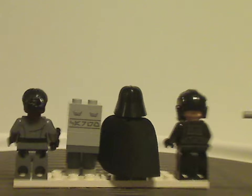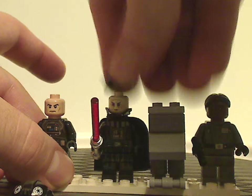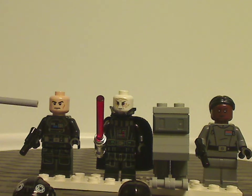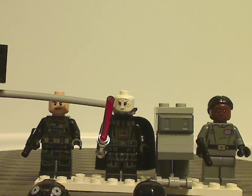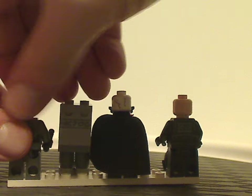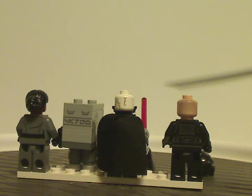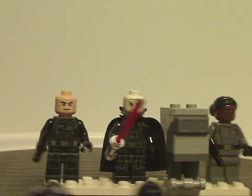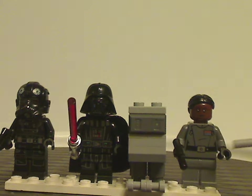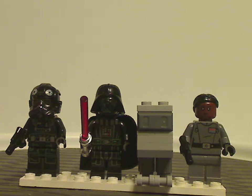The Imperial officer outfit is quite similar to what we've had with most Imperial officers. The face printing is good, and there's a nice use of the hair piece. As for the back printing, Darth Vader has some nice back-head printing, and there's good printing for the Gonk Droid as well. As for the minifigure selection as a whole, it's good that we get an exclusive character in this set. Still a good selection overall.